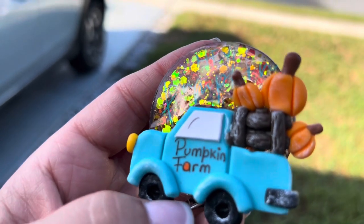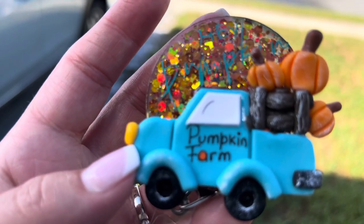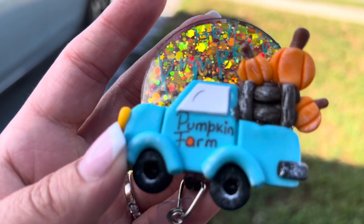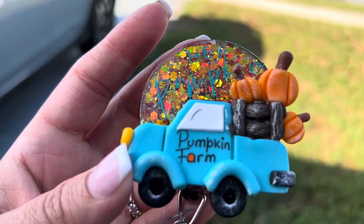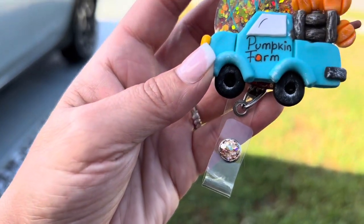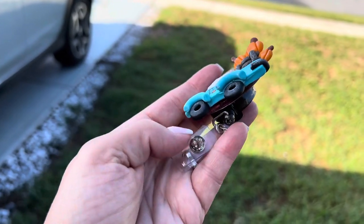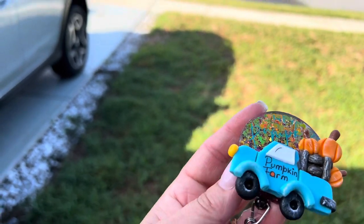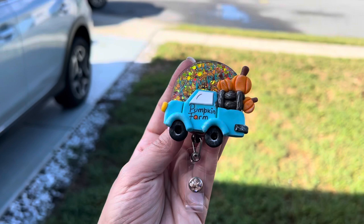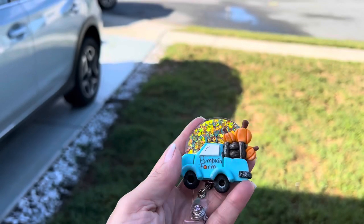The truck would definitely be really easy to make if you use polymer clay. However, I did get it from Etsy. Later in the video I show you the truck really well, so if it's something you want to make, this turned out really cute. We've got the glitter on our little snap on both sides. This turned out really cute, I'm super happy with it — it's just a really fun badge reel. If you want to see me put it together, stay tuned!